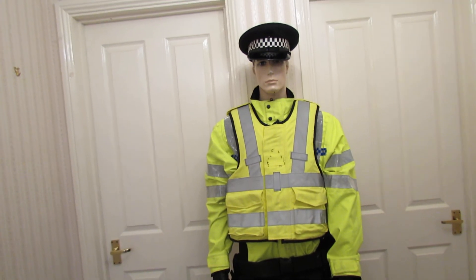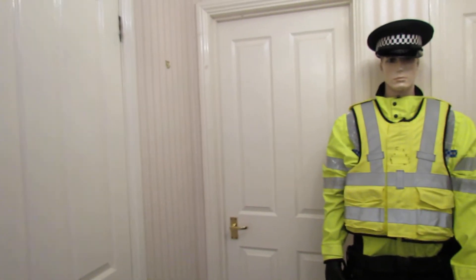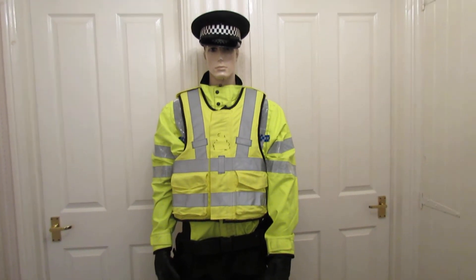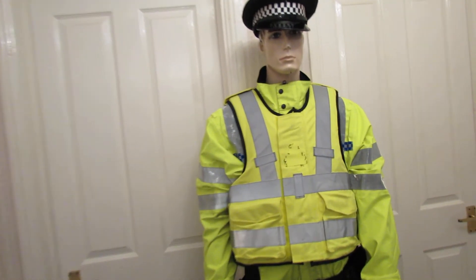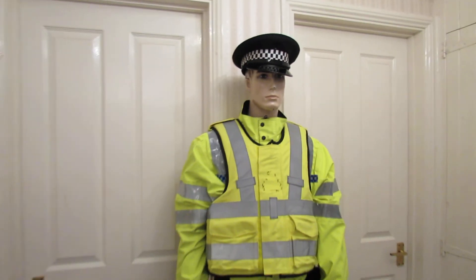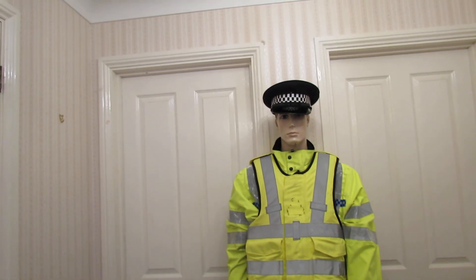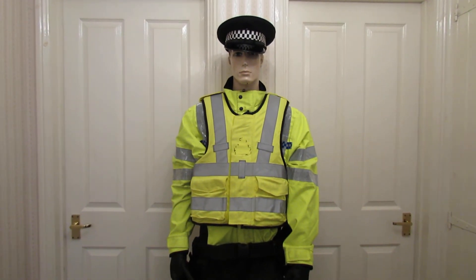So this is the police officer loadout. We've also got a couple of firefighters, some SAS stuff, and lots of other things at the moment. Airsoft people like this kind of kit as well, so there are loads of uses for it. Any questions please don't hesitate to ask. Please note handcuffs are not included.